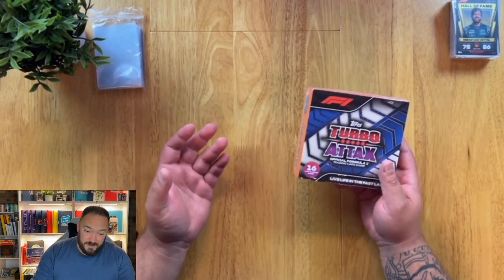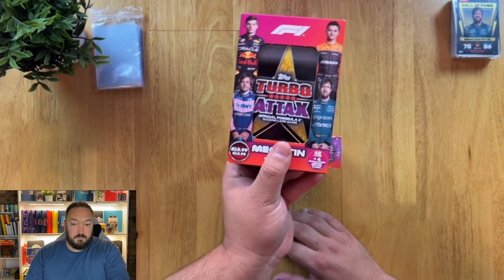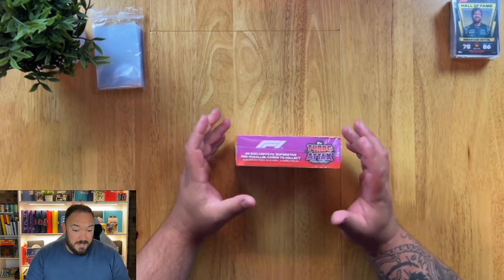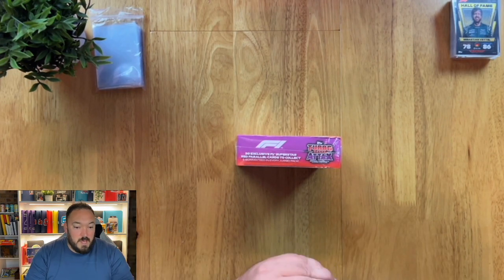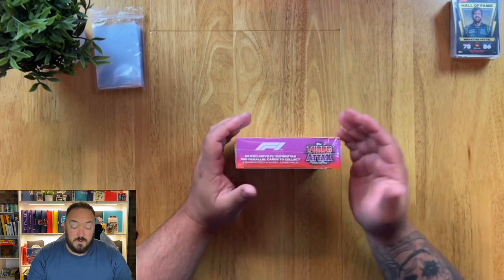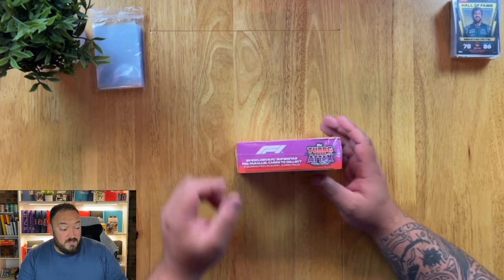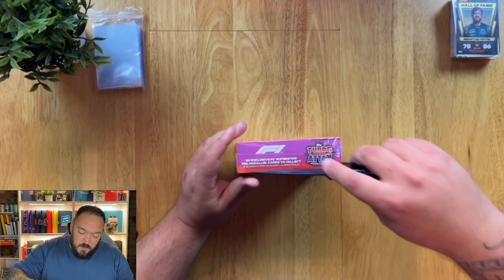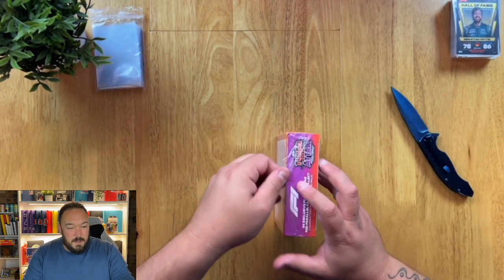Just to clarify: in the normal sets, when you're opening tins and booster boxes, you can pull parallels which are either pink — which are non-numbered, meaning there could be an unlimited amount of them in the world — or you have numbered ones, like the red ones or the green, which are numbered out of 500. So there's only 500 of that card ever made. But what they've done with this box is they've put all the red parallels in here, but they're unnumbered.